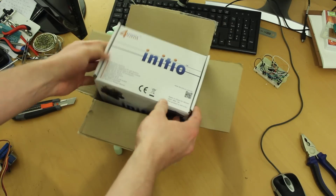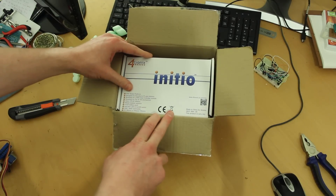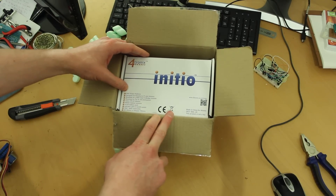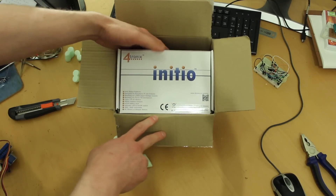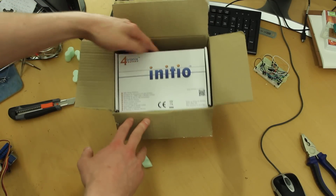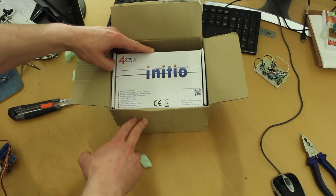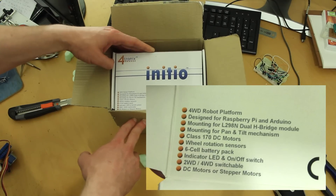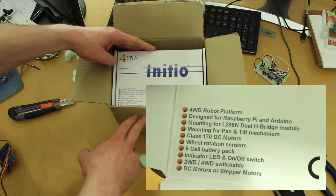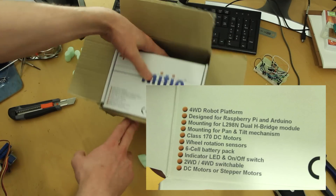I guess that name should really tell me it's an initiation robot or something. So here we go — it says four wheel drive robot platform designed for Raspberry Pi and Arduino. I'm not really sure it is designed for those things; the only thing that could really be designed that way would be the mounting posts. Mounting for L298N dual H-bridge module — I wonder if it comes with that. Mounting for pan and tilt mechanism plus 170 DC motors — literally no idea what that means. Wheel rotation sensors, six cell battery pack, indicator LED. Let's just get on with it.